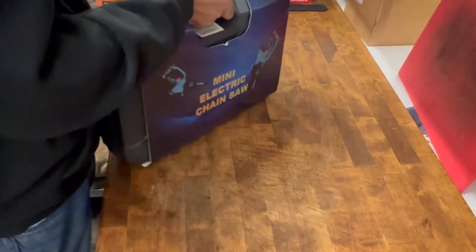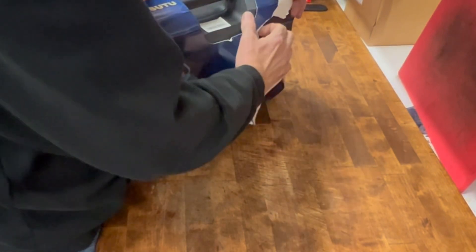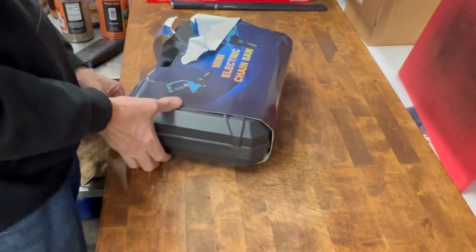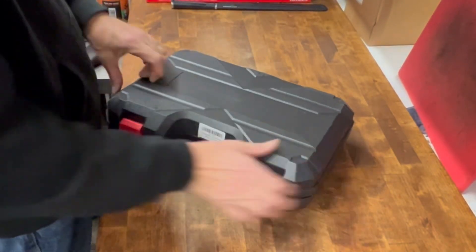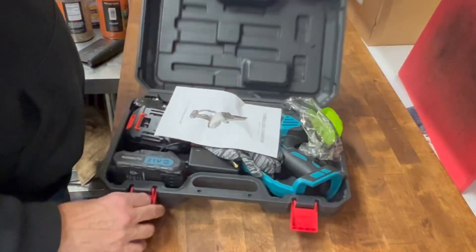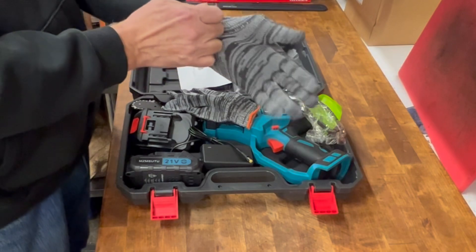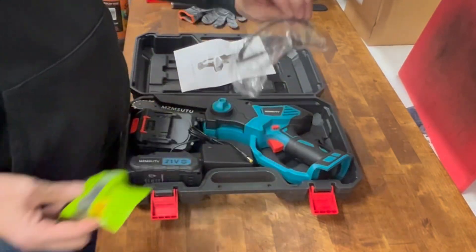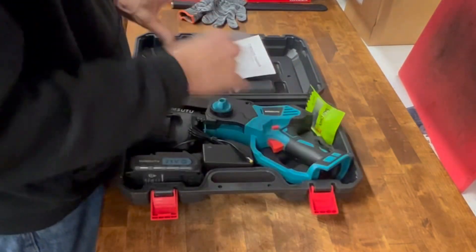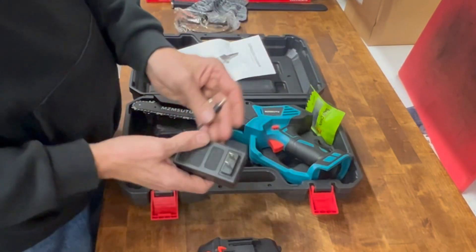I'm just going to rip this open — it ain't going back whether I keep it or not. What I thought this would be good for is I have some lilac bushes and rose bushes and thought maybe this would work on them. It comes in a nice hard plastic case with instructions, a pair of gloves, safety glasses, a backup chain, a 21-volt battery — actually two of them — and a charger.